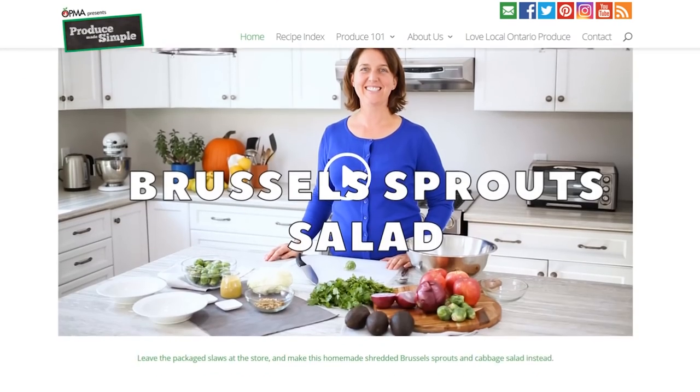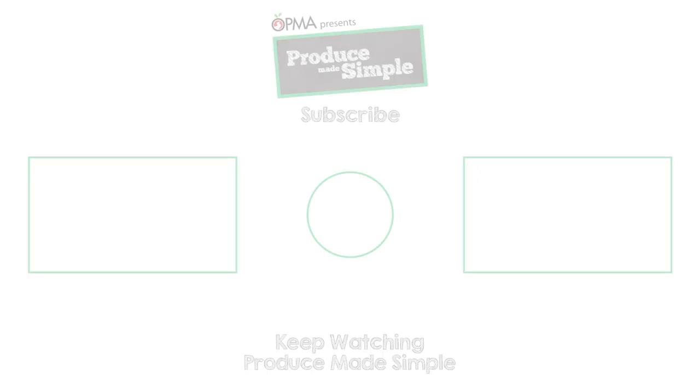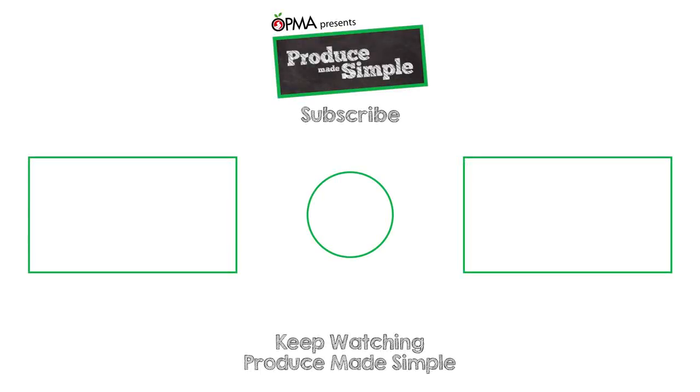For even more great holiday tips and recipes, please visit us at producemadesimple.ca. Thanks so much and we'll hopefully see you soon. Season's greetings!